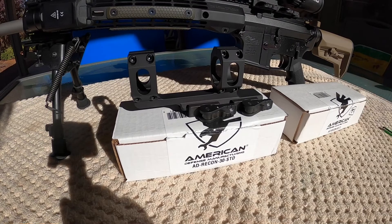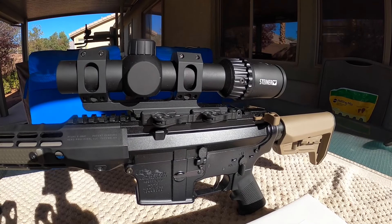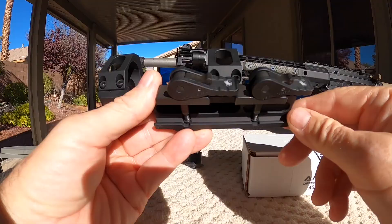Good morning, Pete, North Las Vegas. Thought I'd do a comparison video on American Defense Manufacturing, their standard version scope mount and titanium, which I have mounted on this rifle.